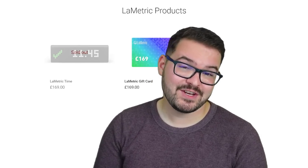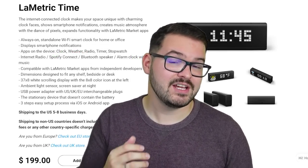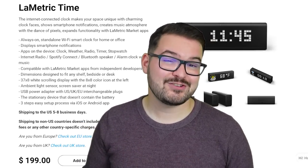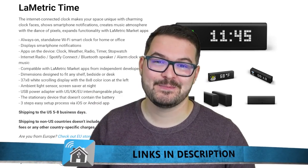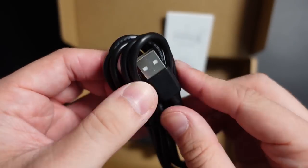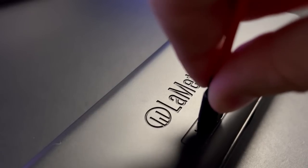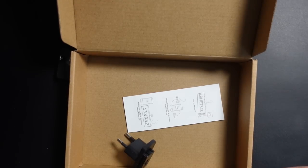At the time of recording, you can pick the Lumetric Time up for around 169 pounds or $199, directly from the Lumetric website or from Amazon. If you're interested, you'll find all the links in the description below. Inside the box you'll find the time unit itself, an adaptable charger head, and a micro USB cable for power. This device doesn't have any internal battery, so it is mains powered. You'll also find a small instructions manual to guide you through the setup process.